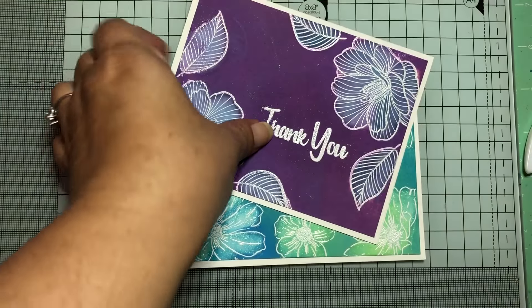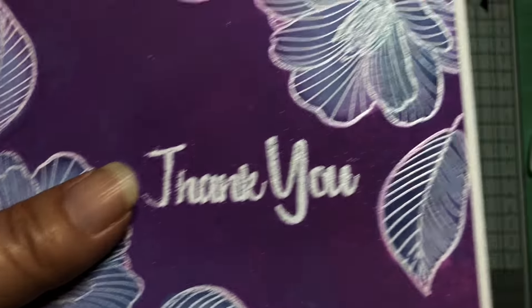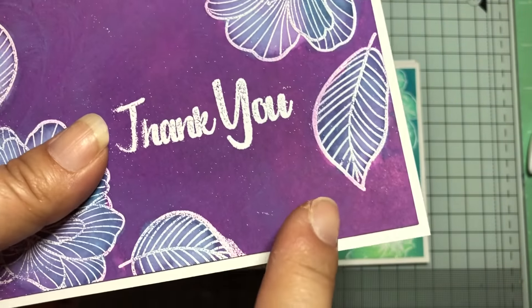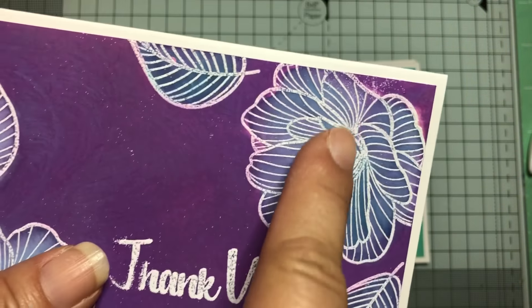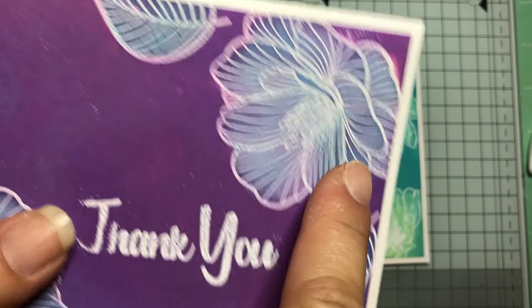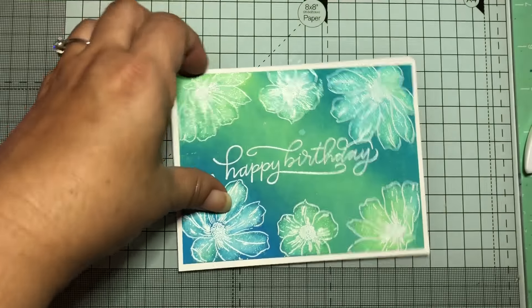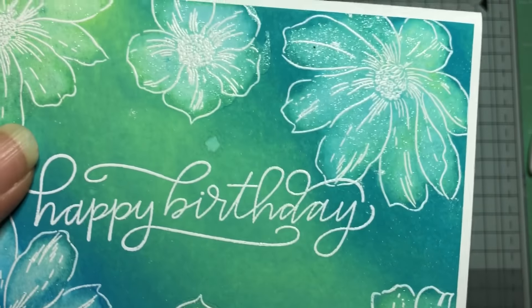This one is where you add color afterwards — like I used Seedless Preserves and tried to blend it with a different color, but it mostly turned out purple. Then I added what I think is Broken China or Peacock Feathers to it. And this one has the shimmer added as well.